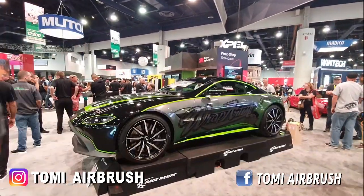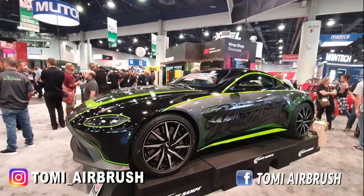Ini adalah 3M, produk-produk dari 3M. Kita lihat, ini keren banget.